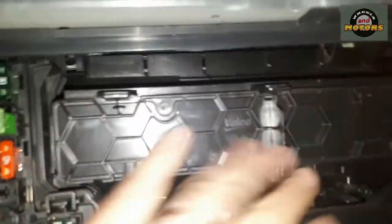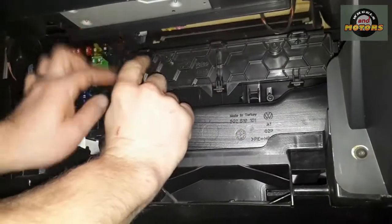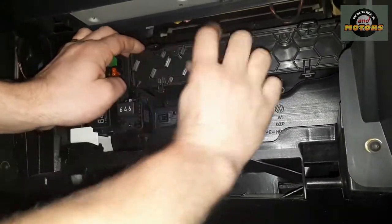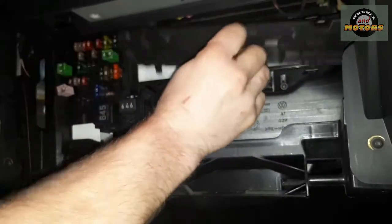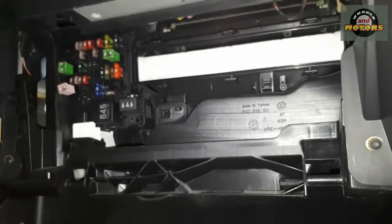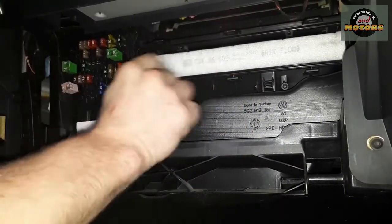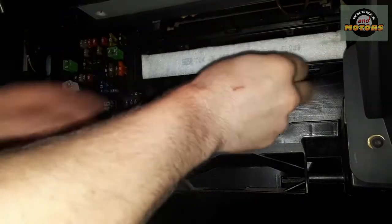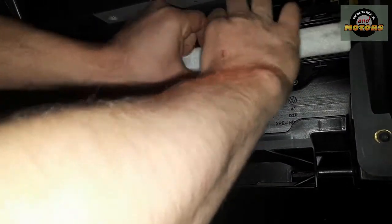You can see this is the box for the cabin filter. From here, we press these plastic catches and then open the filter. As you can see, airflow goes from the top to the bottom, so make sure you put your new filter in the same way. Simply pull this out with all the rubbish in it.